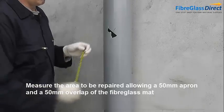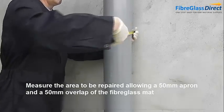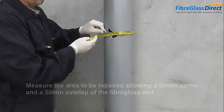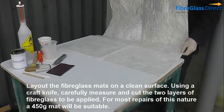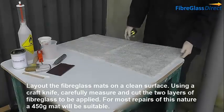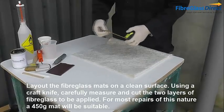Measure the area to be repaired, allowing a 50mm apron and a 50mm overlap with the fibreglass mat. Lay out the fibreglass mats on a clean surface and, using a craft knife, carefully measure and cut the two layers of fibreglass to be applied. For most repairs of this nature, a 450g mat will be suitable.